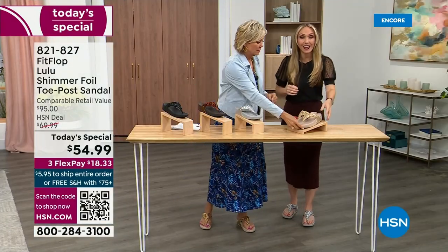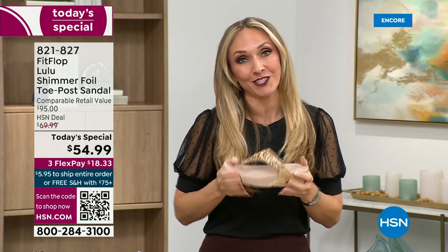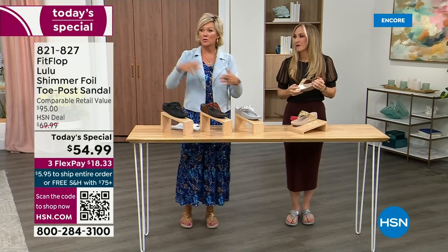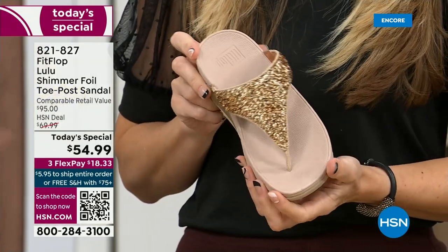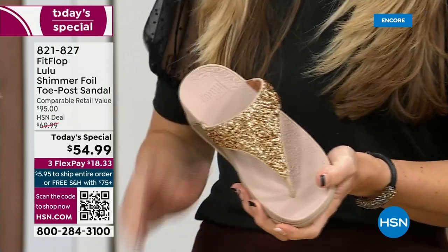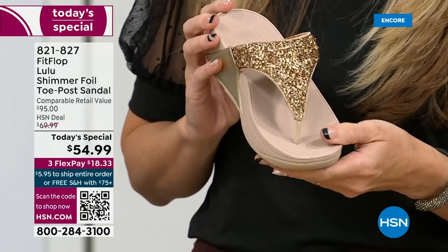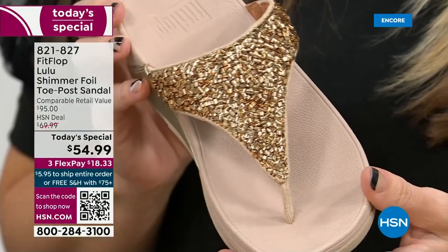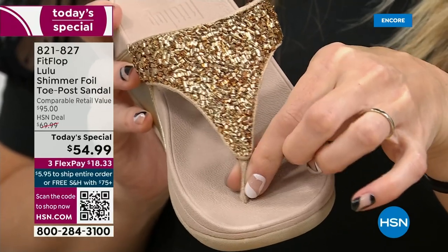FitFlop really has their finger on the pulse of fashion, and the teams work together to build shoes that are good for you and also high fashion. You think about flip-flops — you can go to your beach stores and they're $20 or $30, and you probably end up throwing them out after vacation because the toe post comes out. I don't worry about that anymore because I only wear FitFlops. The blown-out toe post doesn't happen. Let's talk about the importance of how these are designed with the toe post.